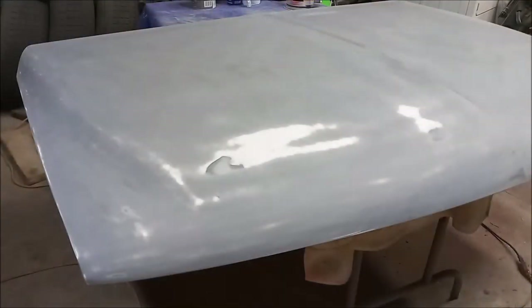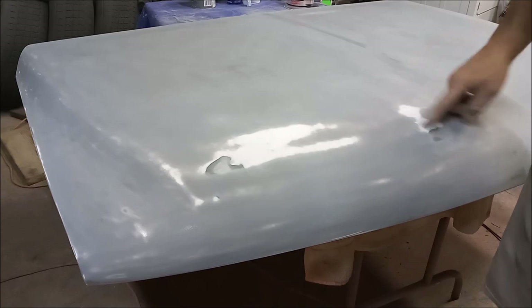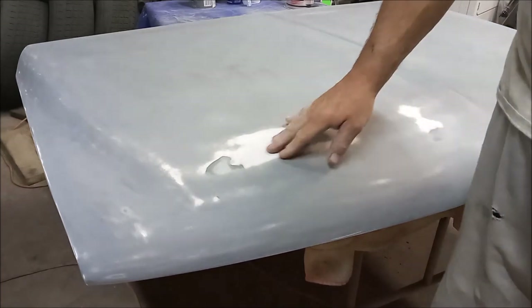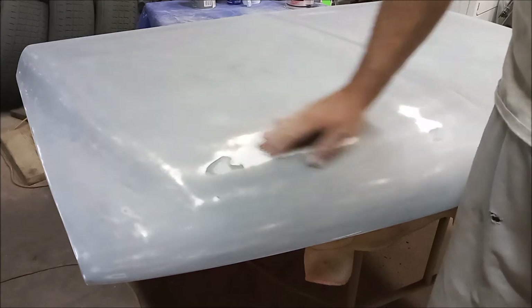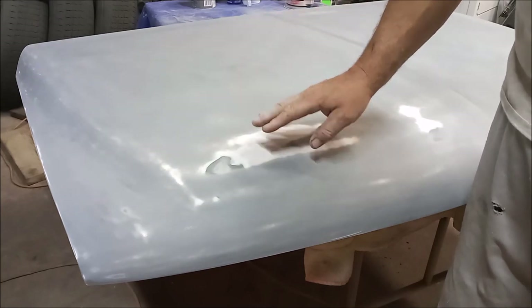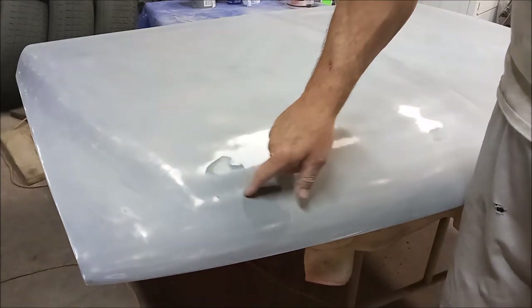I went ahead and sanded it with an oval palm sander — I don't have a DA sander. Where the scratches were, there was some trash in the paint, and I had to sand that out. Right here is where that little scratch was — it's still there and I have to finish sanding it out. I think I got it too hot right here trying to work on the scratches, and the paint got burnt and was stuck. I had to scrape it off, switch paper, and sand it off — so I'm gonna have to redo all this again.